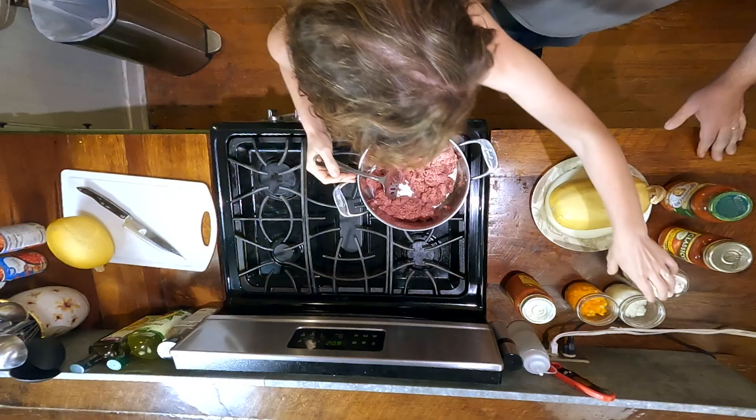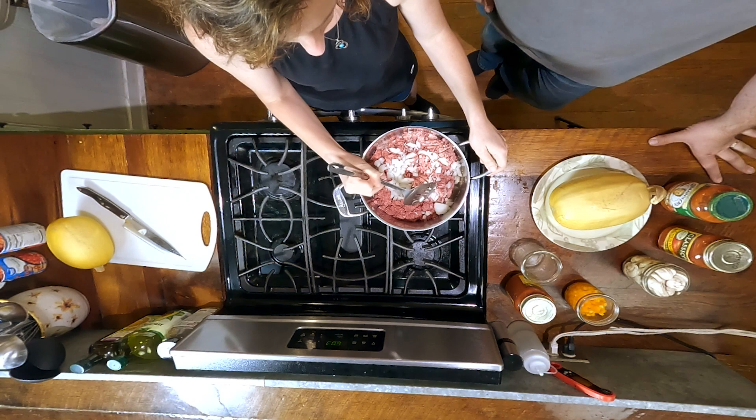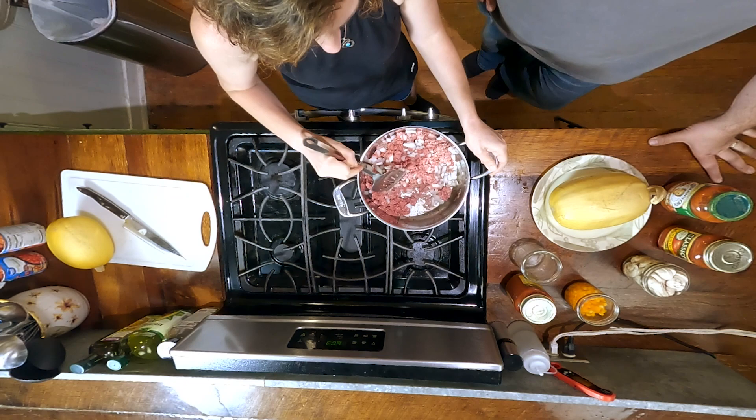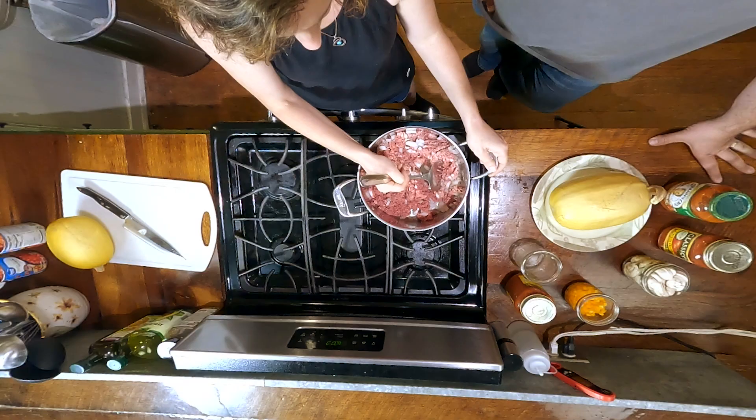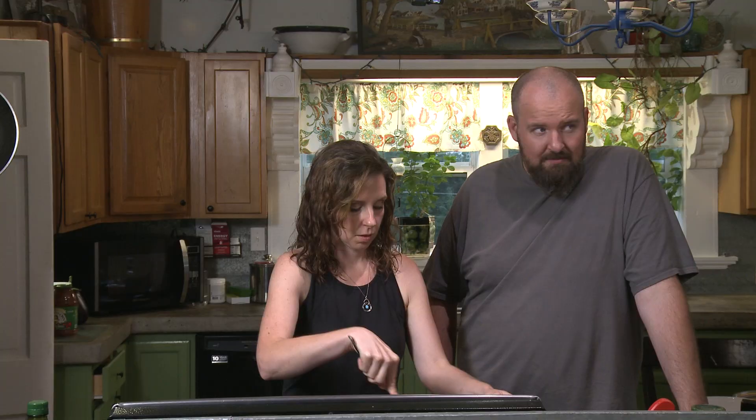I'm putting in a whole onion. I feel like if we add a whole lot of extra vegetables it'll break up the texture of the final spaghetti squash mixture. I've made a lot of spaghetti squash, but right now I've got so many coming out of our garden that it's great to start using them up.